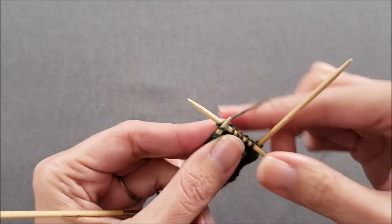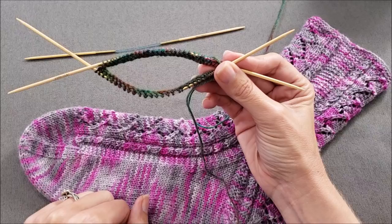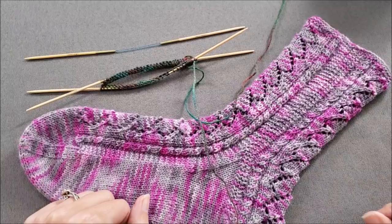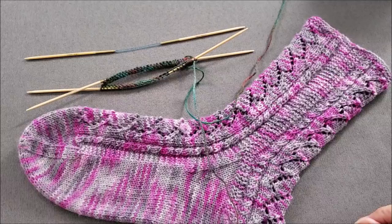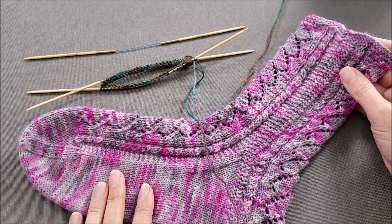I hope you enjoyed learning how to do the cable cast on in the round on your Addi FlexiFlip needles. If you did, make sure to give this video a thumbs up and share it with your friends. Also, if you'd like to try this technique in a pattern, head over to the shop section of thechilidog.com and look for my secret admirer socks. Until we stitch again, happy knitting! I'll see you next time!